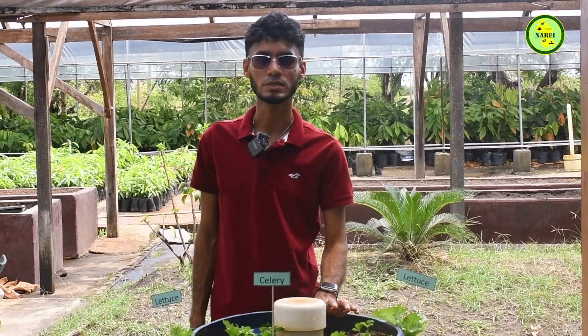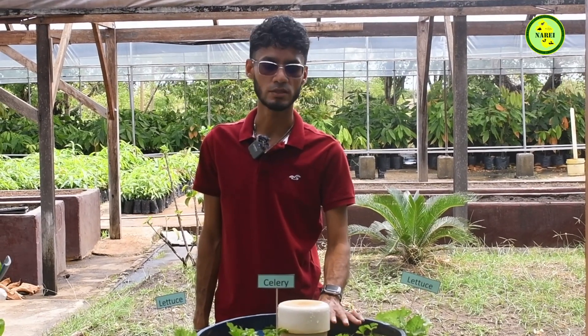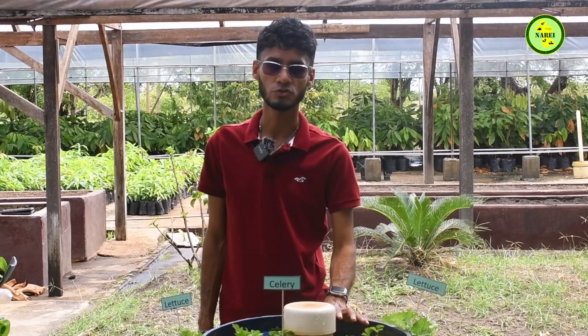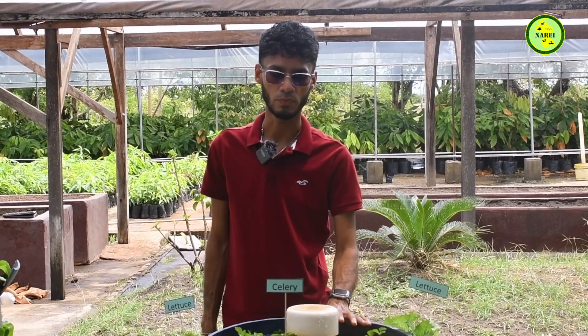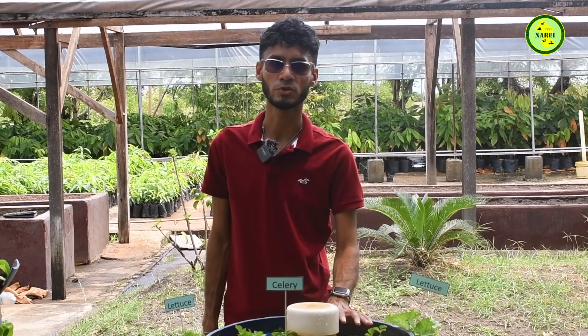The goal of an ideal potting mix is to have it easily drained, because plants do not like to be sitting in water for too long. The soil should be easily drained and high in nutrients to take the plants throughout their life cycle into production.